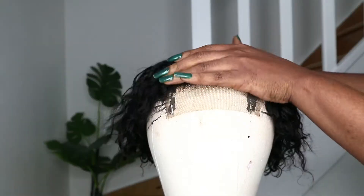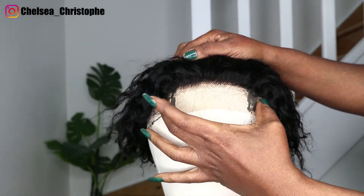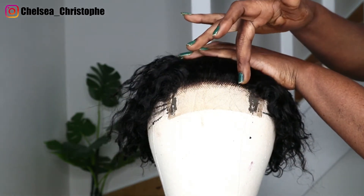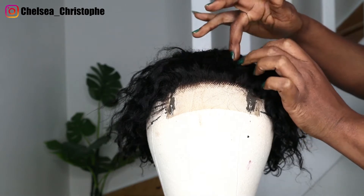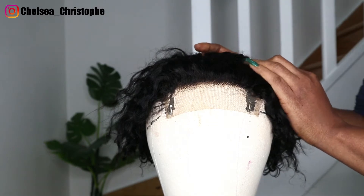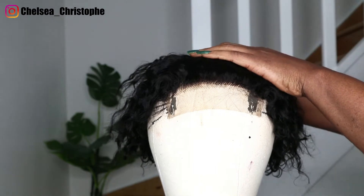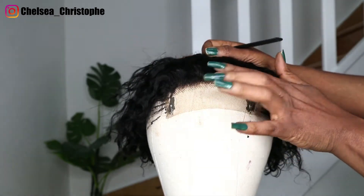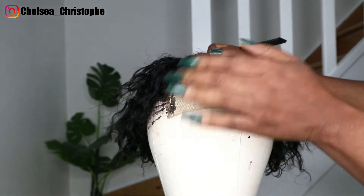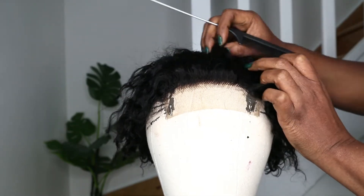So guys, this is the hairline — you can see it's a 4x4 lace wig just to here. I want to put a parting here. I'm not sure if I should do a straight parting or a center parting. I always like center part, you guys know, so maybe I'm going to do a kind of corner part, but it should be a straight one. You can see the hairline is a little bit pre-plucked, so I'm going to pluck it a little more.